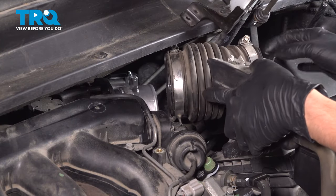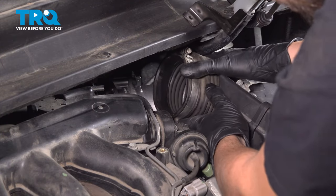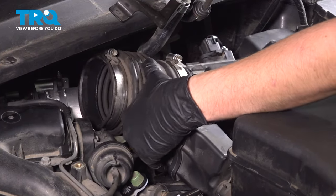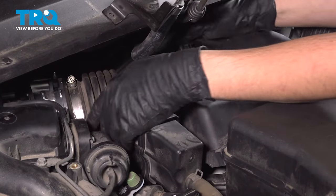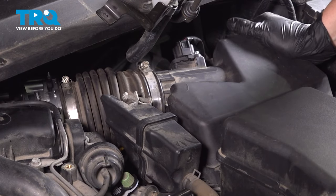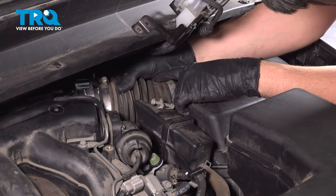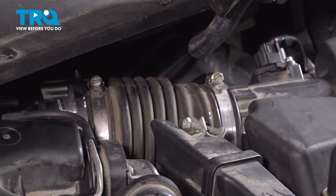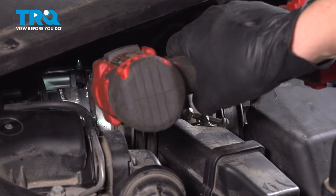Now let's get the intake tube back in here. If you're struggling to install this, you can unclip the top of the air filter housing and slide it on — not sure how I was able to slide it out because it won't go back in, but this makes it easier. Then clip the air filter housing right back into place. Now slide the intake tube all the way on and snug up these two clamps. Don't tighten them a lot — you don't want to strip them out, just make them snug.